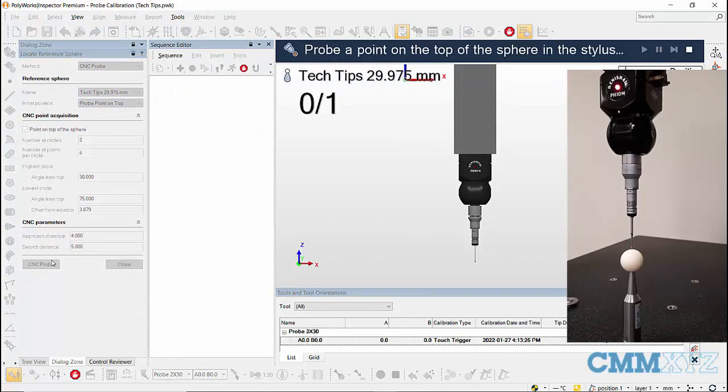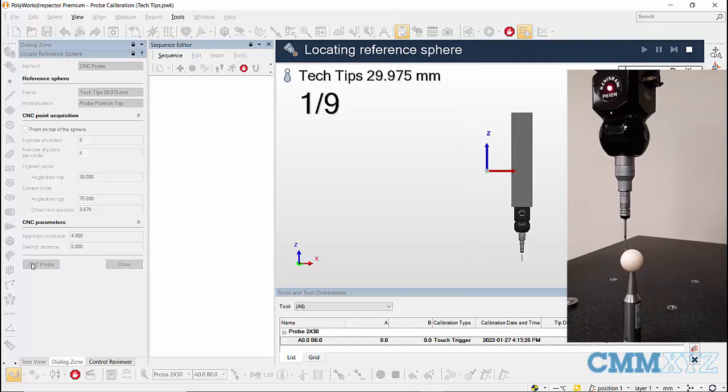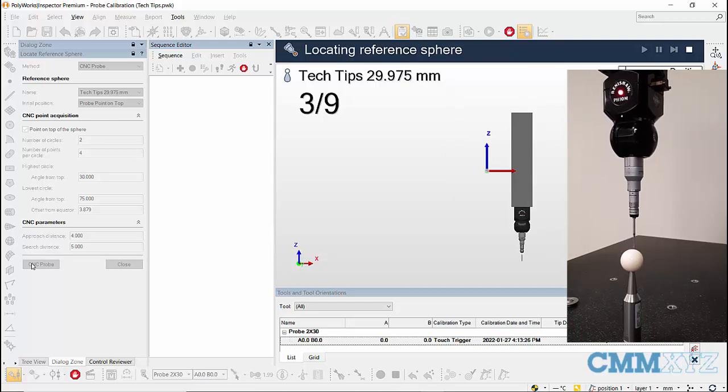Take one hit at the top of the sphere and click Continue. The probe will take four hits on two levels or circles as set, and the locating process will be completed.